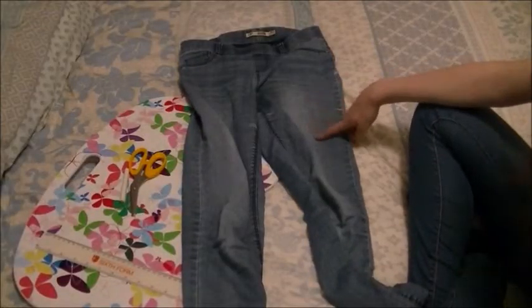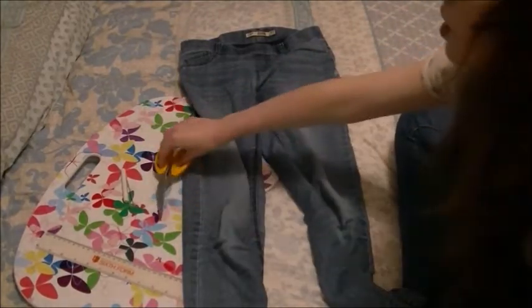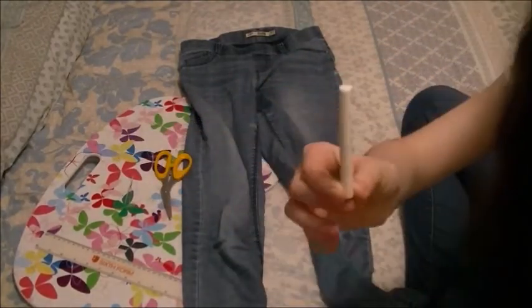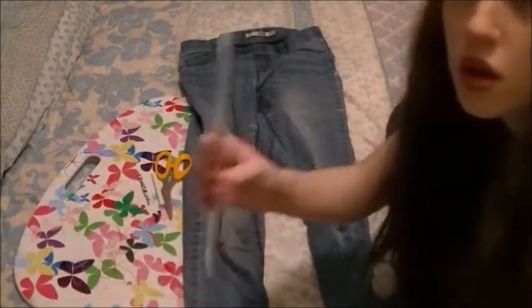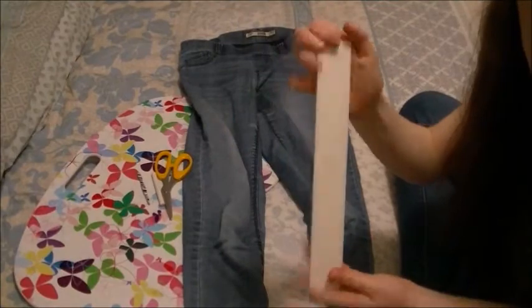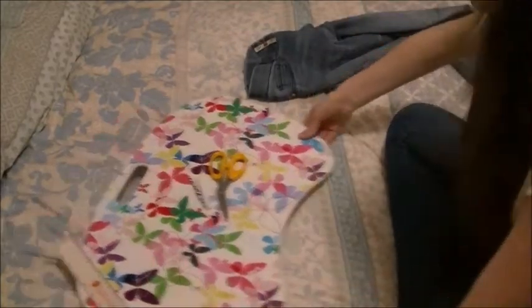You'll need the jeans that you've just marked, some scissors to cut them, your stick of chalk to do the markings, your 30cm ruler, and you'll also need a board to do the cutting on.